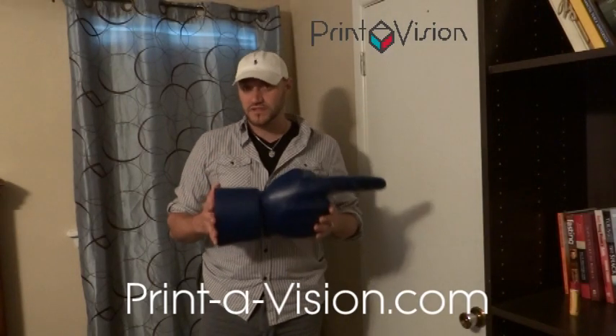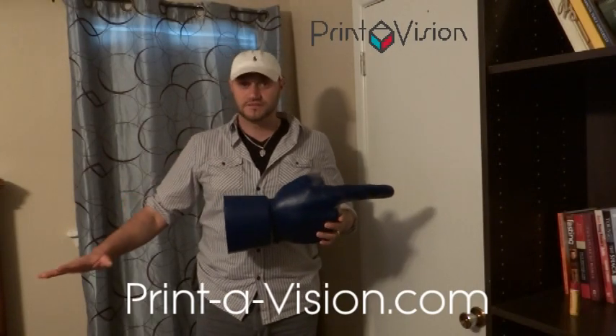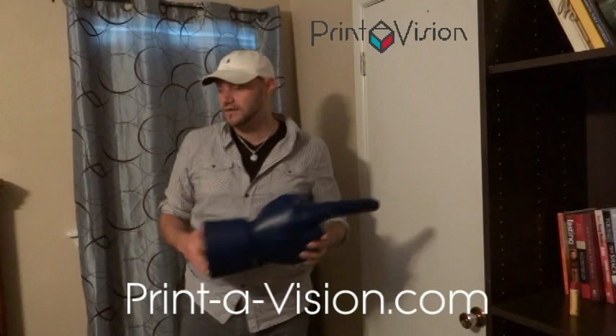When you purchase one of these for $40, we give you a custom sleeve, one-sided. But if you want two-sided printed, it's $45. Let me show you the sleeve.